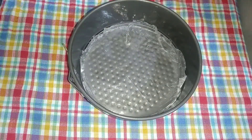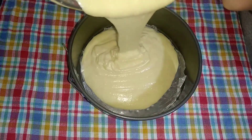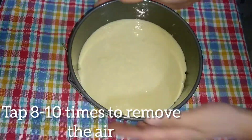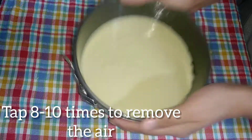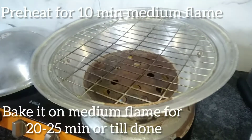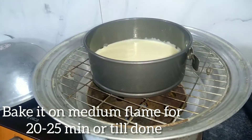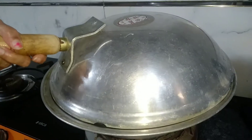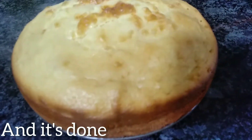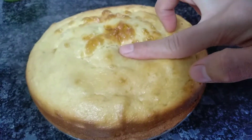I will line the cake tin with butter paper. Now I will pour this batter into the cake tin. If you are using the oven, bake it for 20 to 25 minutes. You can check at 20 minutes, and if it is not fully baked, bake for another 5 minutes. This is perfectly baked — look how fluffy it is.